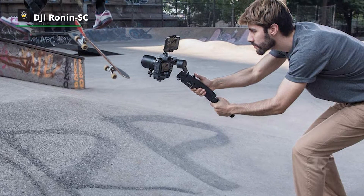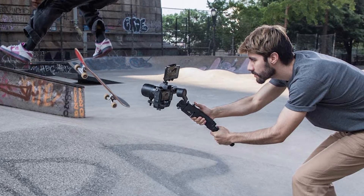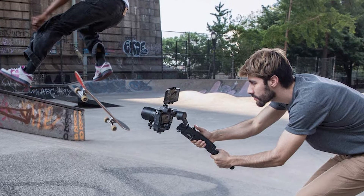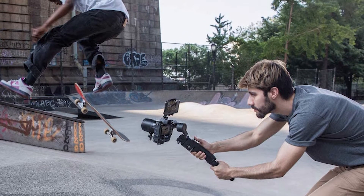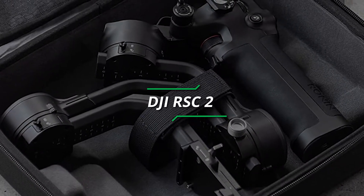Its buttons and trigger are easy to reach for essential control. A flared battery grip makes extended holding easier and slip-resistant, letting you capture beautiful movements throughout the day.